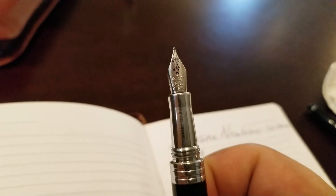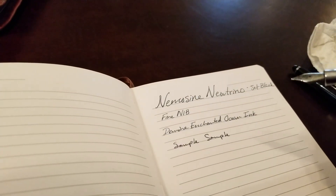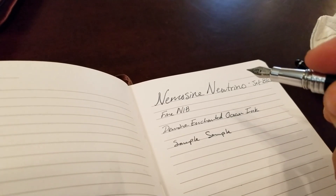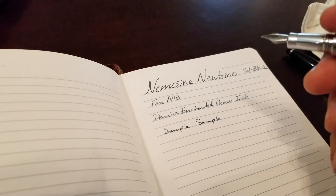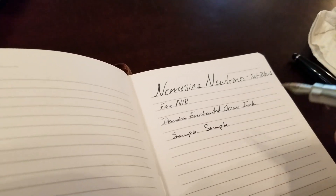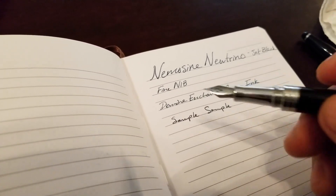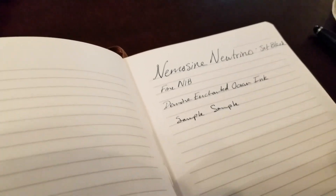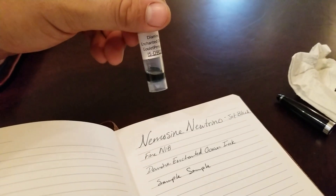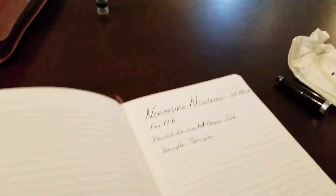This is a fine nib — you can see the F on the nib. Flows nicely. This is the Diamine Enchanted Ocean ink; it's one of the shimmering inks. I've heard mixed reviews as far as whether they clog up the nibs, but I really haven't found that to be an issue. This is just a really smooth writing pen and the ink has done well. It's the only ink I've ever had in it. I got this sample from Goulet Pens. I like the color — it's like a really dark navy, almost black, with a little bit of a shimmering quality to it.